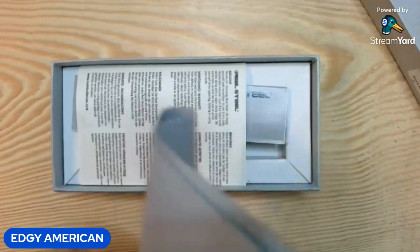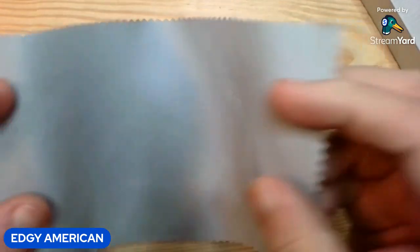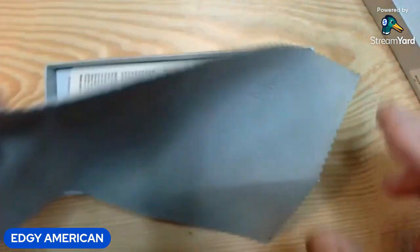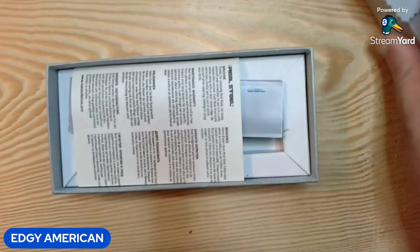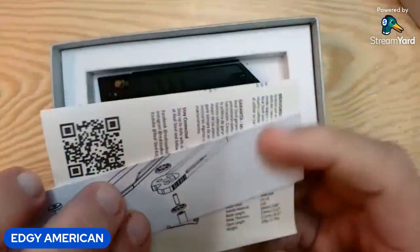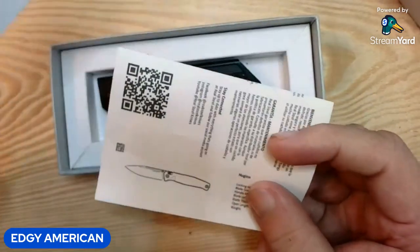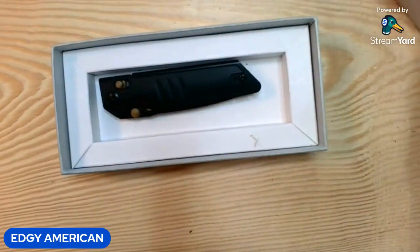It comes with a fairly nice little microfiber cloth. It's not very big — I know it looks big on screen, but it's about the size of my hand. It is nice, it's soft. It'll definitely clean the knife, clean some glasses, the screen on your phone, whatever. It comes with just your standard fare exploded view in case you want to disassemble the knife, and some warranty information and safety stuff.